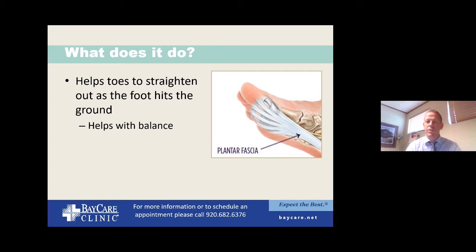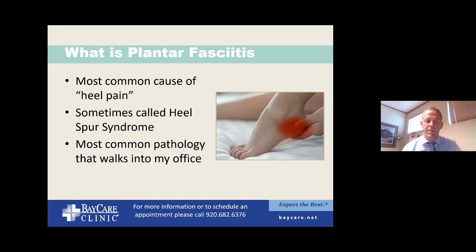So what is the fasciitis? It is far and away the most common thing that walks into my office. People say they have heel pain and we try to rule out all other potential issues first. Another common name is heel spur syndrome, which is reasonable, but I tend to shy away from it because it focuses too much on the heel spur. Other than for surgery, the heel spur is not always a big issue — people very often will have it and be asymptomatic.